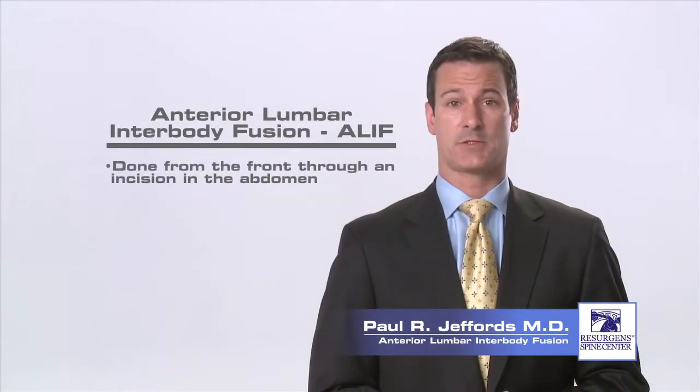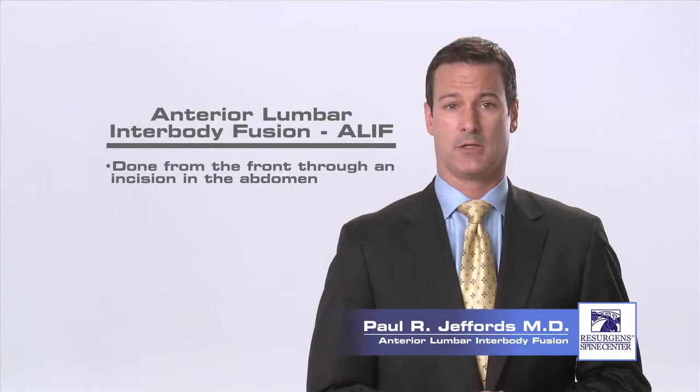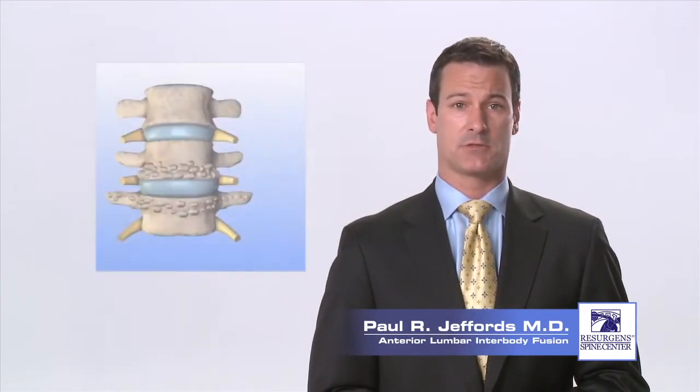Anterior refers to the fact that the surgery is done from the front of the spine, and with this procedure, an incision is made in the lower abdomen to access the spine from this direction.